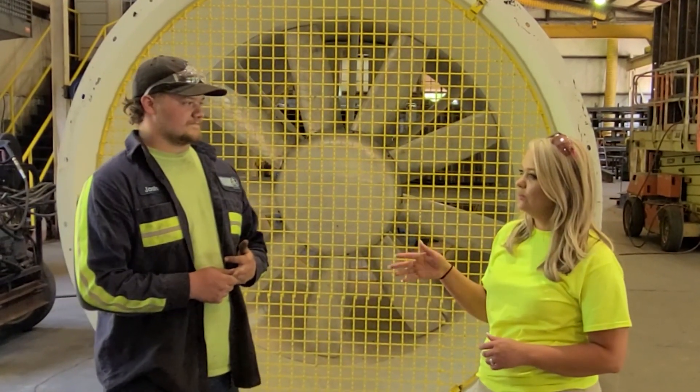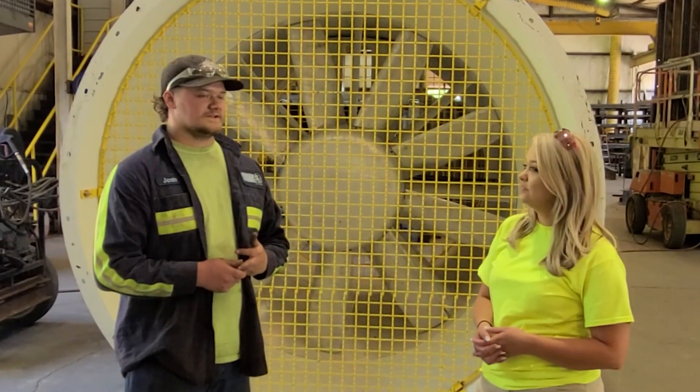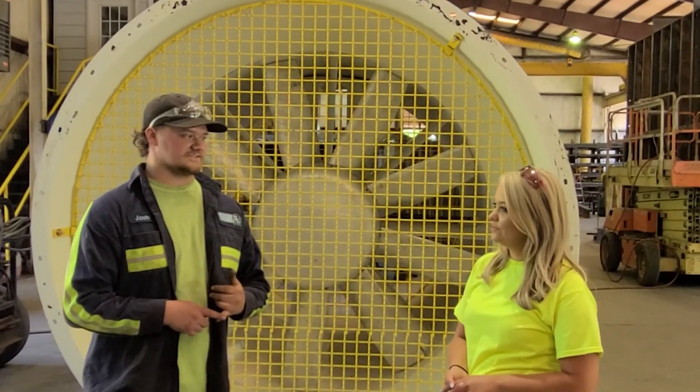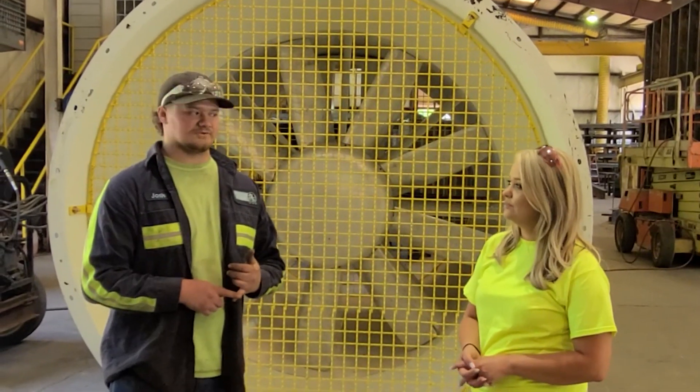So was this fan sitting for a while — shut down mine? No, it was actually still operating, but it was getting ready to be mined out and was in pretty rough shape.